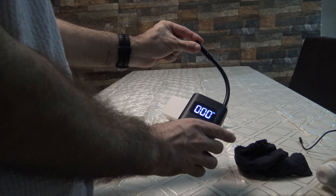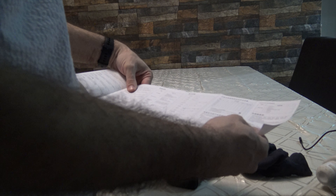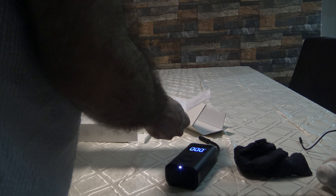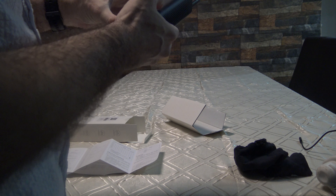I already connected this and it will be charged. You can work with a lot of things. The problem is this is in Chinese, so I don't know how to use it exactly, but it's not a problem. Here I have the PSI — this is the lighting.